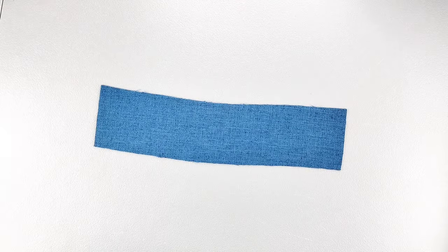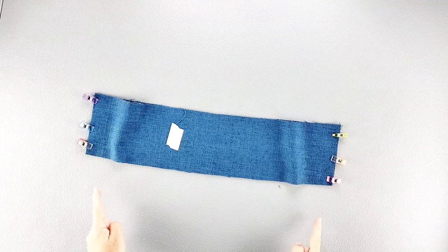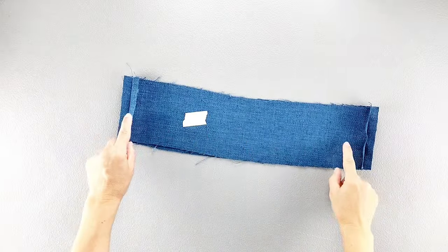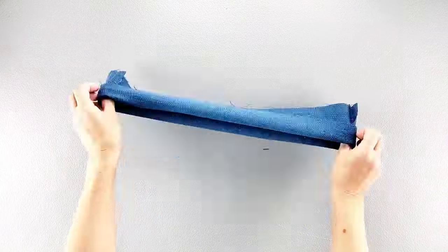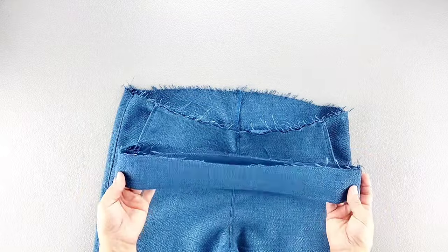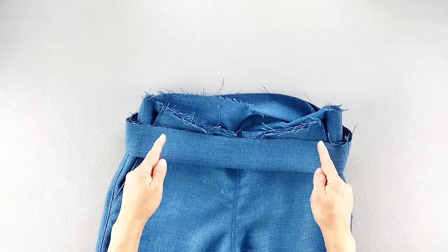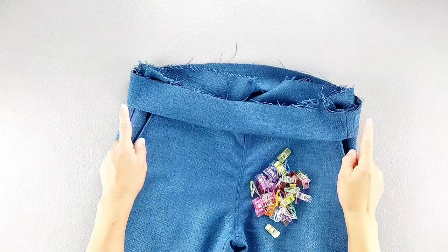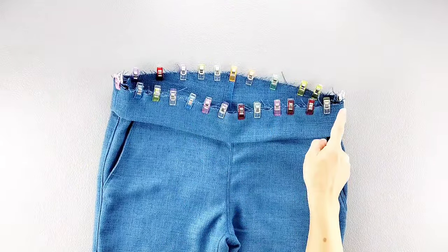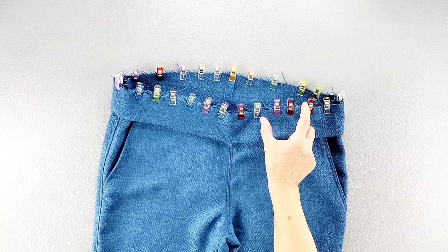Place your front and back waistband pieces right sides together and pin your side seams. Sew with a 5/8 inch seam allowance and press your seams open. Then fold your waistband in half the long way, wrong sides together, and give those top waistband edges a good press. Now we're ready to attach the waistband to the top of the pant. Place the waistband on the right side of the fabric, aligning the side seams and the notches indicating front and back, and pin in place all the way around. Sew the waistband to the top of the pant all the way around with a 5/8 inch seam allowance, leaving a gap of about 2 inches in your stitching so we can insert the elastic.